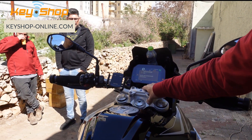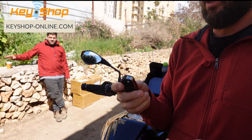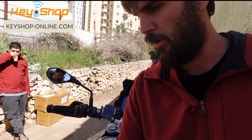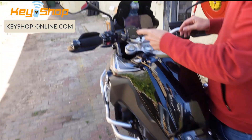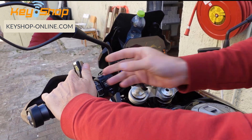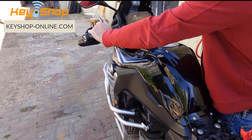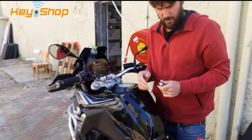Shut off the ignition and remove the customer's original key. On BMW we typically first place the new key in the induction coil to initialize it, then start the vehicle. Put everything back and let's start the vehicle with the new key.